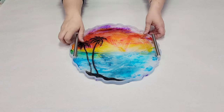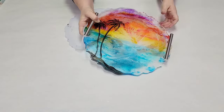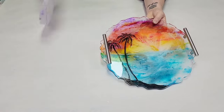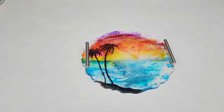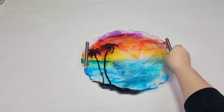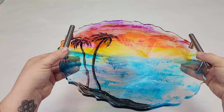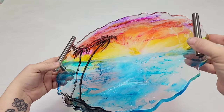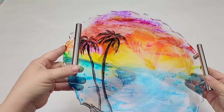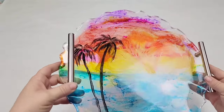Here's how it looks cured. I let that cure for actually probably longer than 24 hours, then demolded it. I think this just looks awesome. I love the fact that it's slightly transparent, but it's also really bright and has a lot of color, and it just makes you think of sitting on the beach and having a nice vacation. It's really cute.